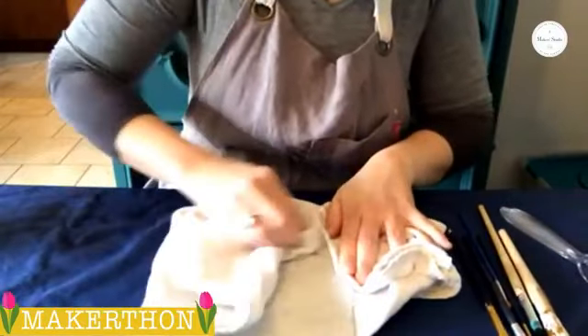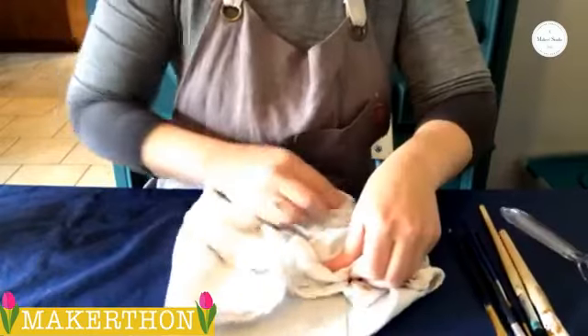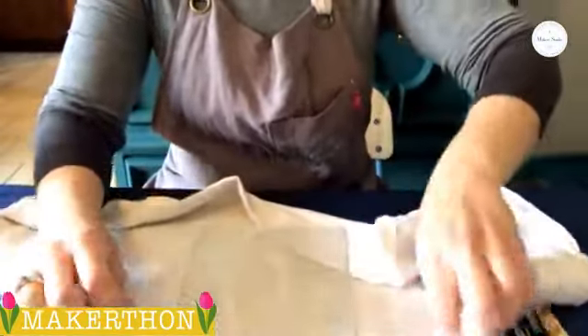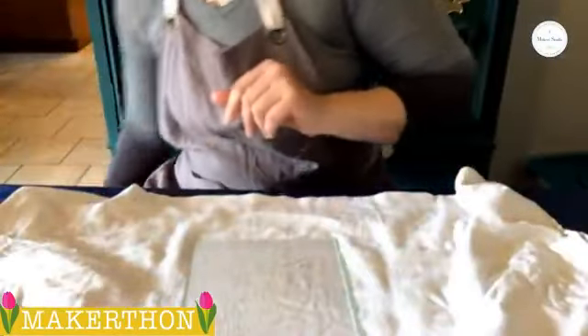The cloth is protecting my hands from cuts. Just know that anytime you choose to work with glass or even plexiglass, there is an opportunity for you to be injured, so be careful and watch out for yourself.